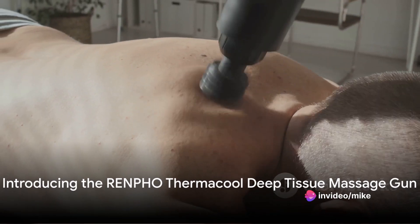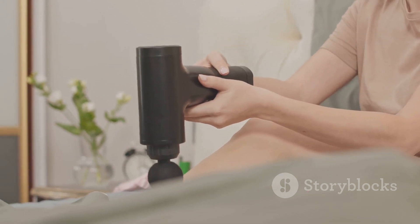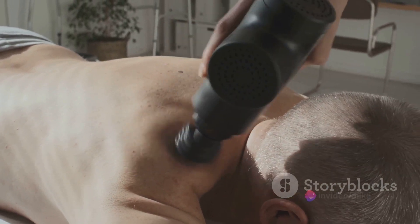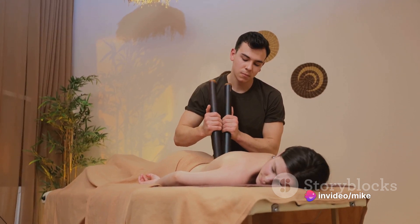Enter the Renpho Thermacool Deep Tissue Massage Gun. This isn't your average massage gun — it's a game-changer. It features a unique heat and cold head, perfect for soothing those aching muscles or providing a refreshing cool-down post-workout. And with its handy carry case, it's as portable as it gets.